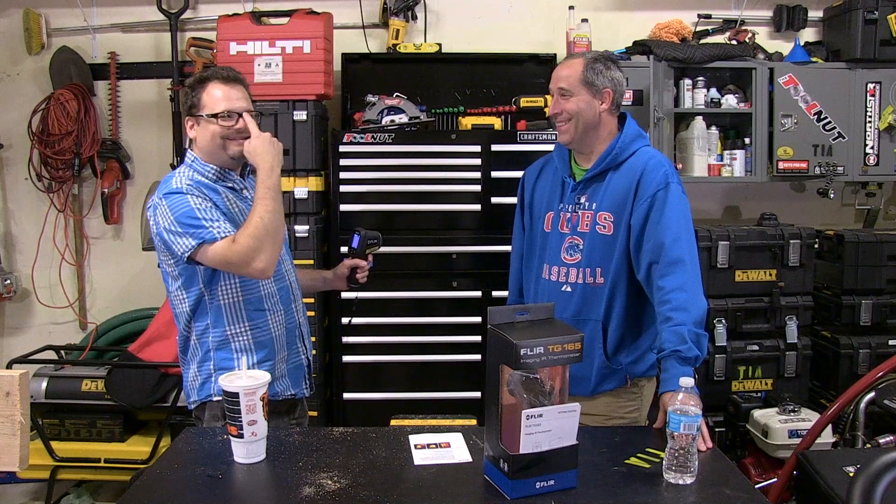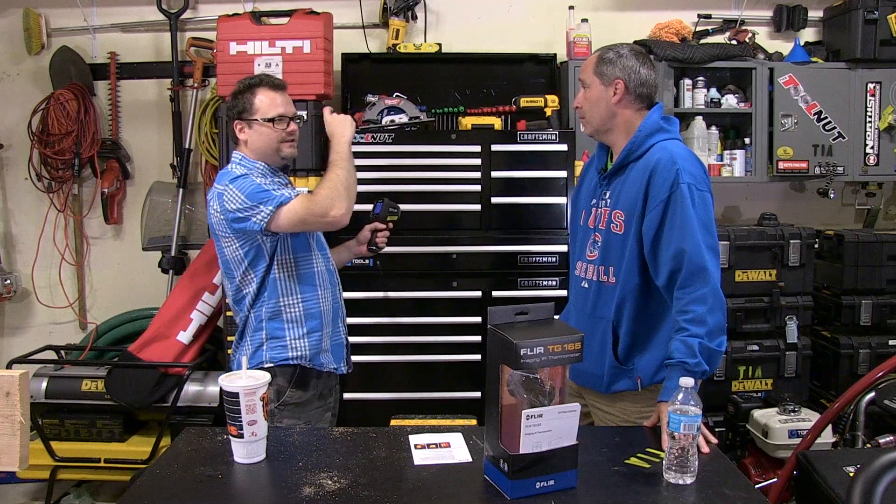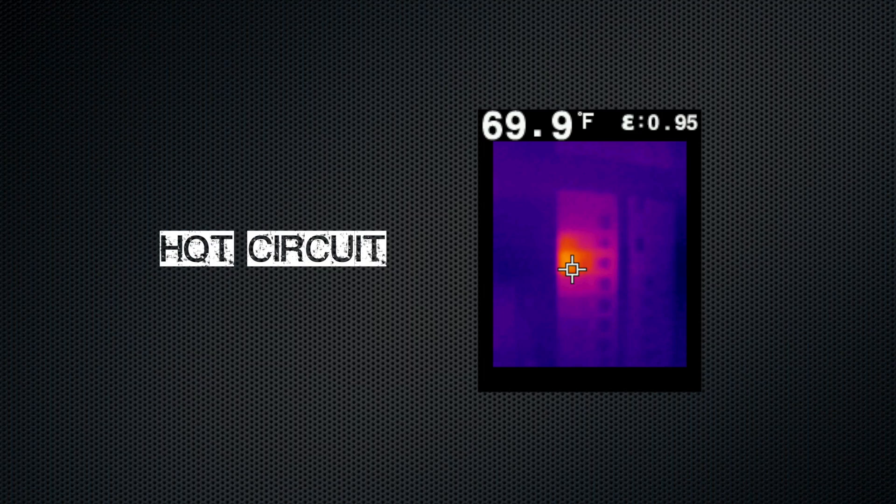What you're going to do with this on the job site — I had an electrician over the other day and he was in my panel box and said, 'Oh yeah, look, you've got one of these breakers that's heating up.' I actually did have one that was running hot. Real practical application right there.